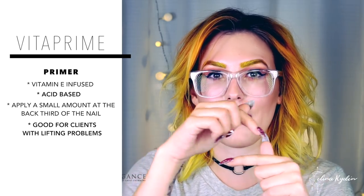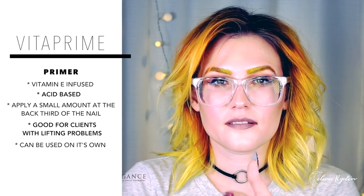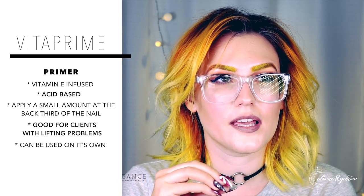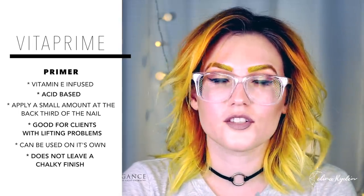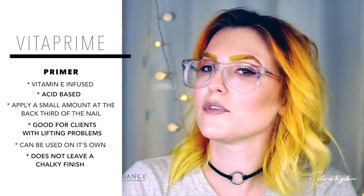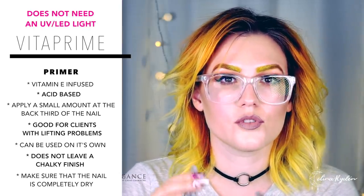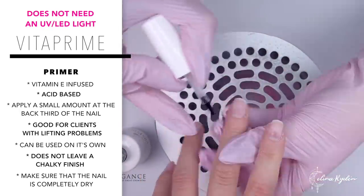So if you have any type of lifting problems, this might be a solution for you — especially if you have lifting problems at the back of the nail. You can use the Vata Prime to cover the entire nail and then put down your gel on top of that. Vata Prime is a little bit different from other primers — some primers leave a chalky type of finish, but Vata Prime does not. It just goes dry, so you want to make sure it's completely evaporated before applying any product on top. If it's still wet it could cause lifting, so go through all ten fingers, let it air dry, and once you come back to that first finger you're ready. Just don't rush it.